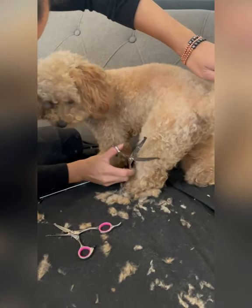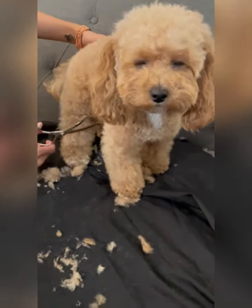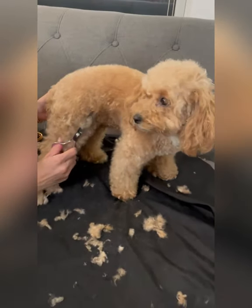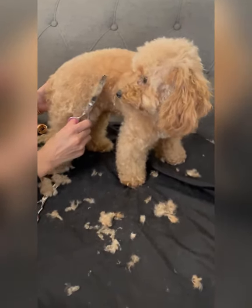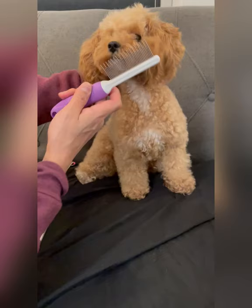I use the curved scissors to shape her thighs and her legs, and then when everything looks even I go over again with the thinning shears. This is the final look for her body — now onto her face.